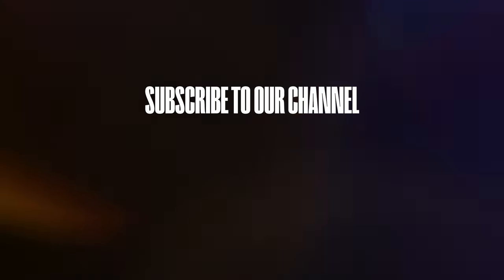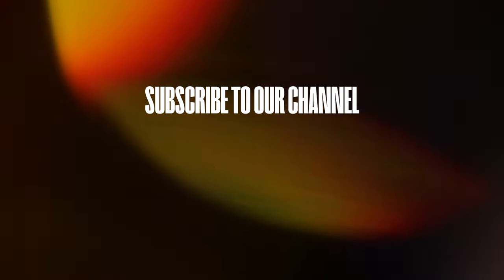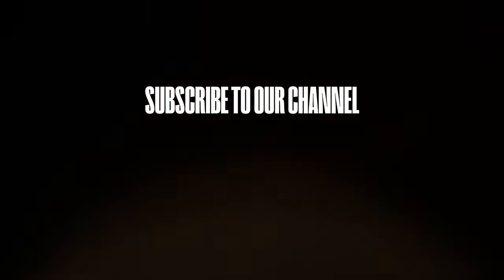Thank you so much for all that you put out into the world — great content on YouTube, subscribe to his YouTube channel. Thank you for being part of our community. Thank you so much for hanging. Goodbye, everybody!